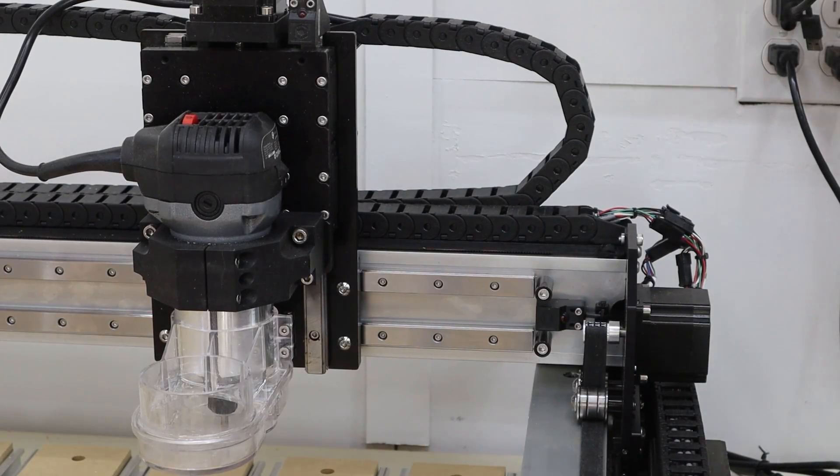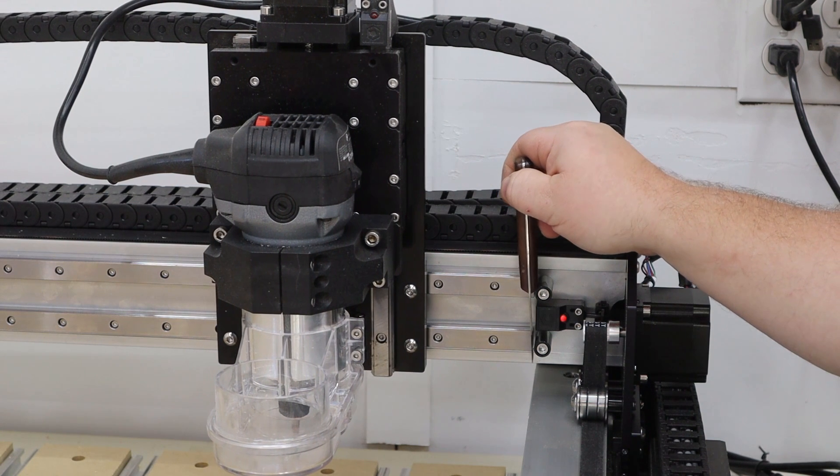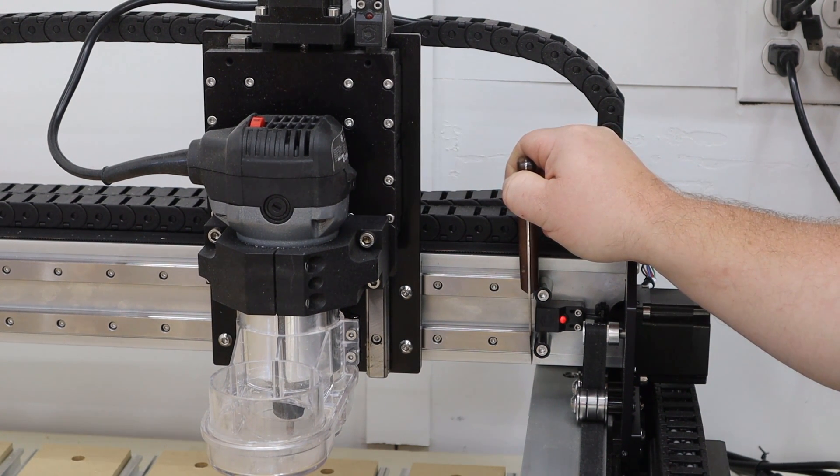So let's run through the test with a metallic object in front of my x-axis sensor during the homing cycle, to see if it stops moving that x-z assembly. That will at least tell me that the sensor and the board are doing what they should do. Here we go. Z, then x — yep, it stopped x. So my sensor seems okay.